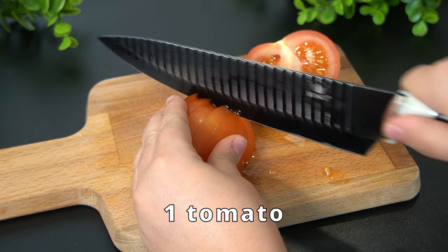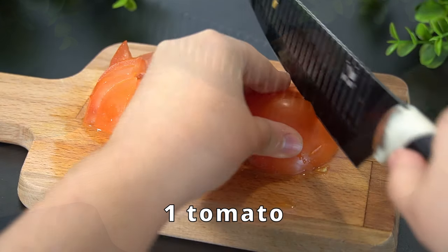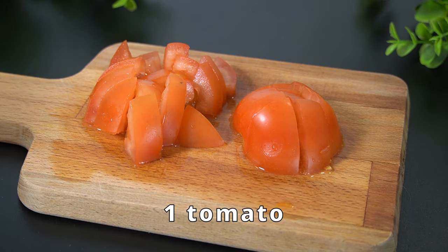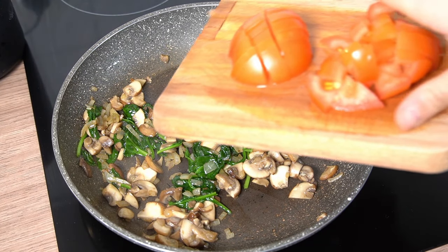Add a few more spoons and dig in there to make sure that the beets are good. It's time to spread it out. Let's go.